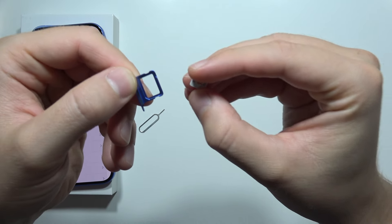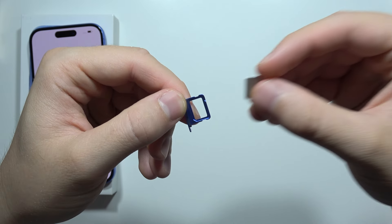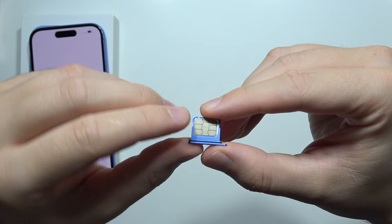Right here you can input this small size of SIM card. You will have to put it like this with the gold pins at the top.